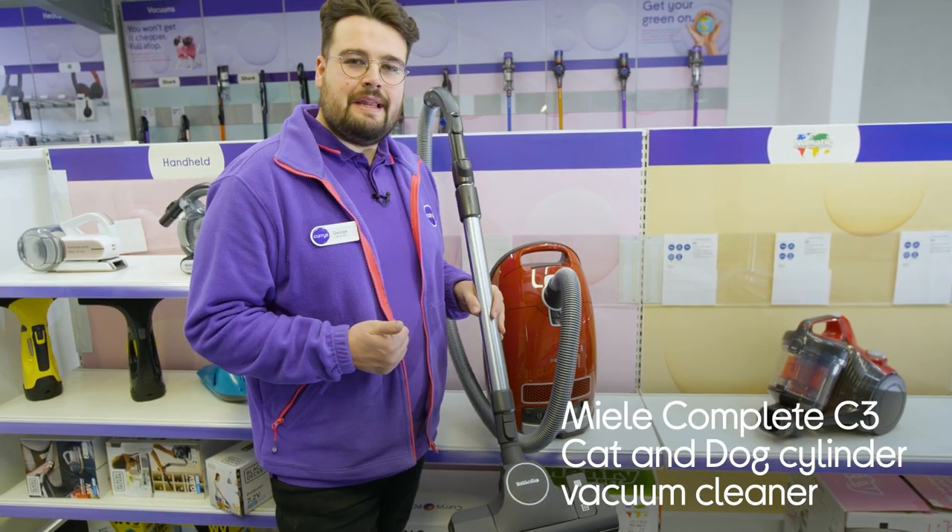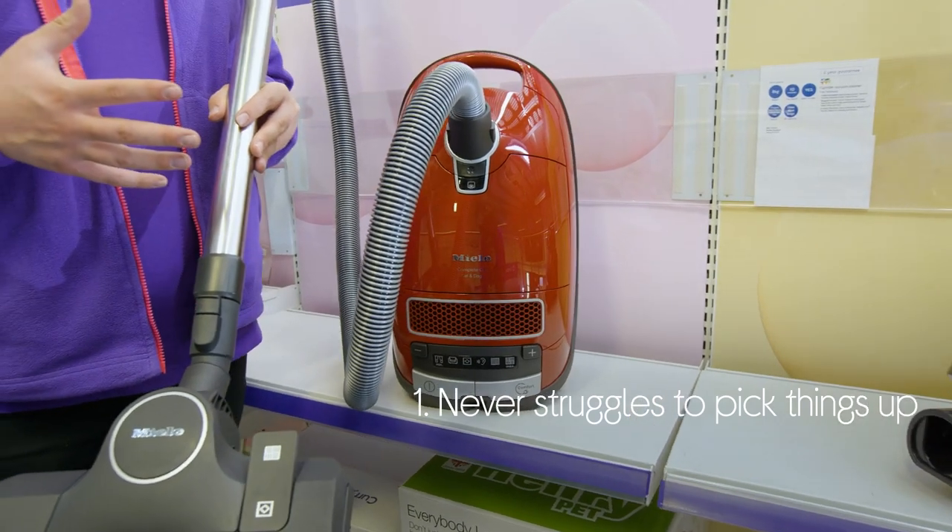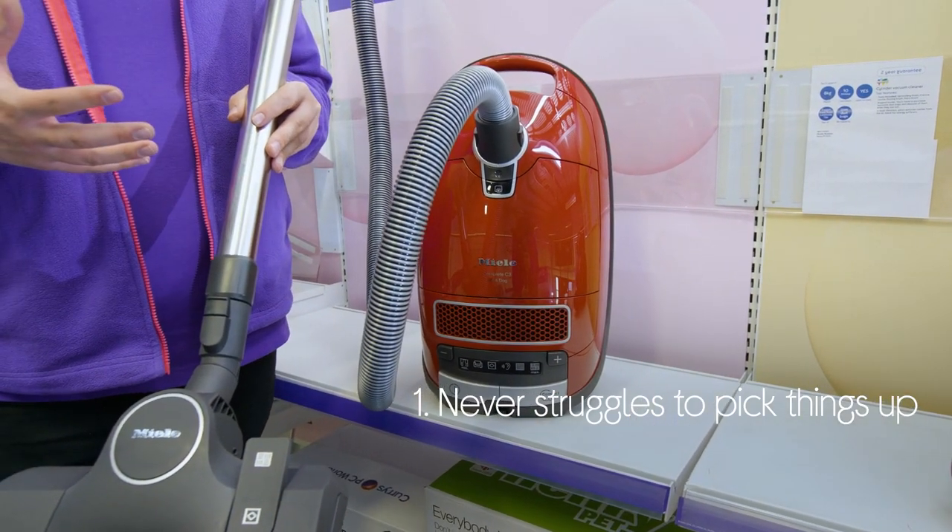Let's take a look around this Miele vacuum cleaner. It never struggles to pick anything up, as it has loads of suction power that makes it ideal for dealing with pet hair.